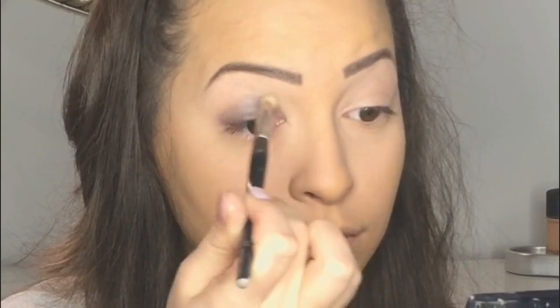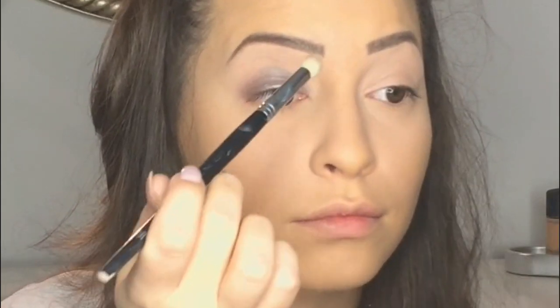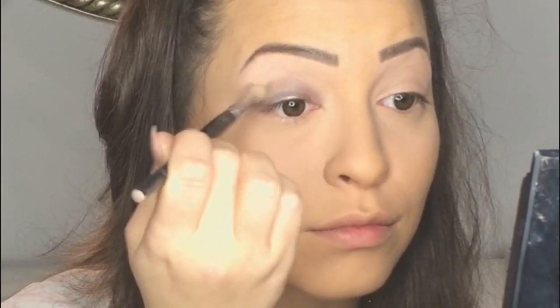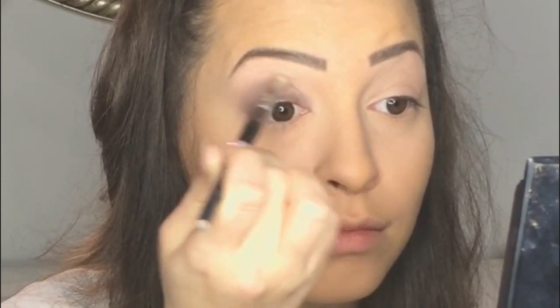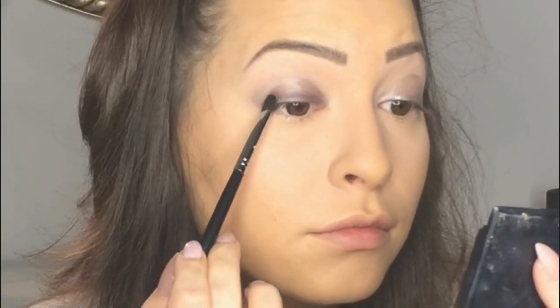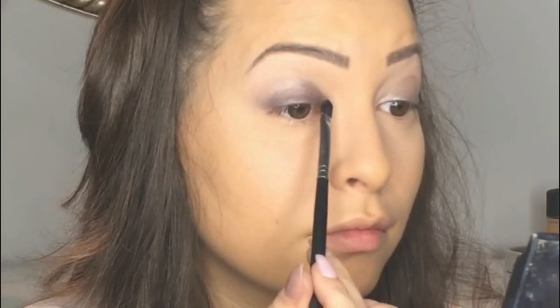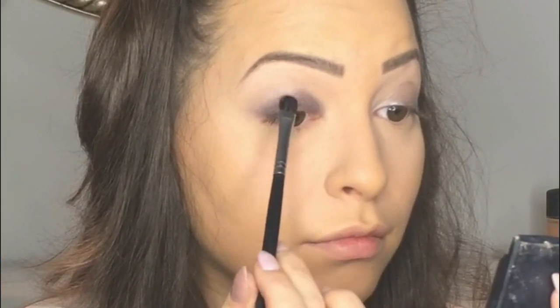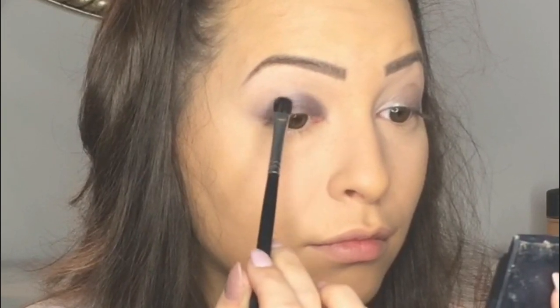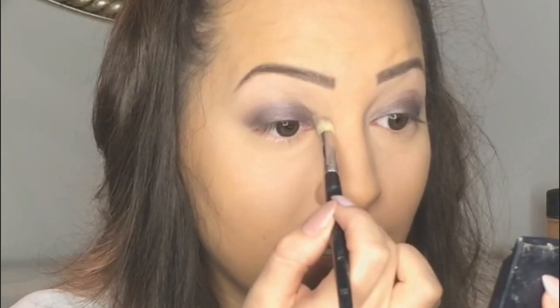I'm starting from the middle and going toward my inner corner. Now I'm taking a round fluffy brush and I'm going to blend around my crease. Then I'm going to set this cream eyeshadow using Shale by MAC.